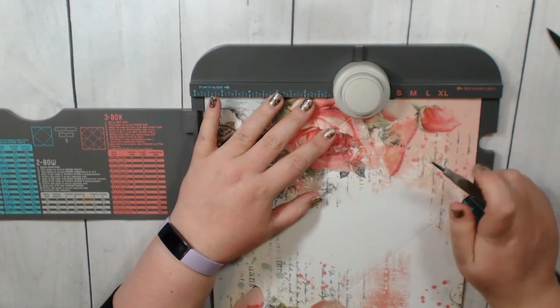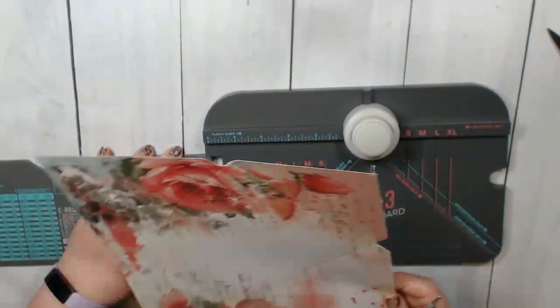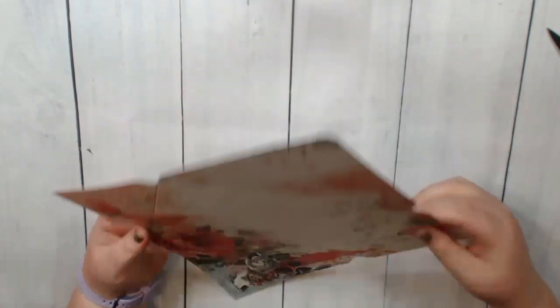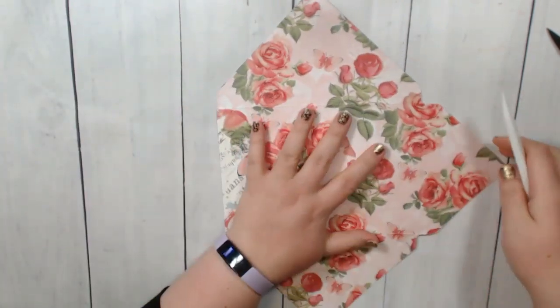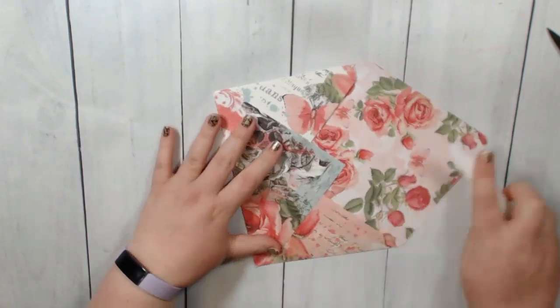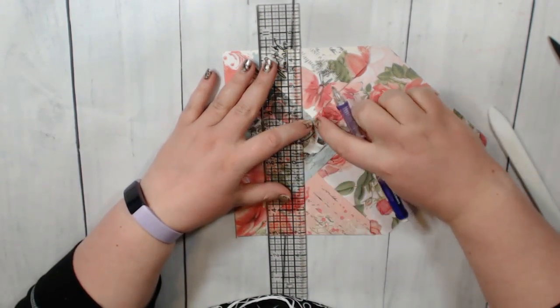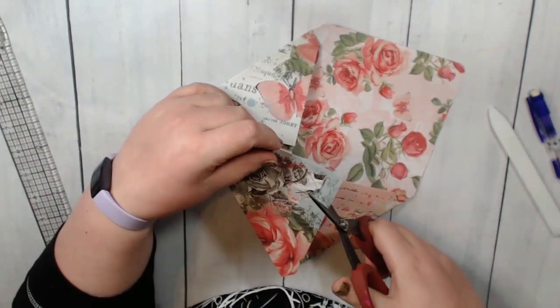If you don't have an envelope punch board, I suggest you get one — this is the best thing I've ever bought. I love this thing. Here is my envelope. I'm going to punch one of my corners with the corner rounder — I'm only going to do one. Now I'm going to fold on the score lines and give it a good crease. On my envelopes I didn't want this flap showing, so I took my ruler and a pencil, drew a line lined up with the corners, and I'm going to cut it off. That way you get to see a little bit more of this paper.